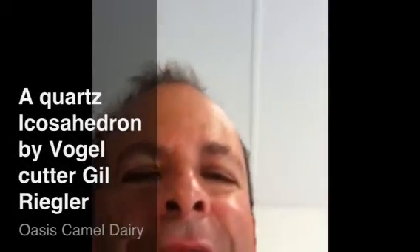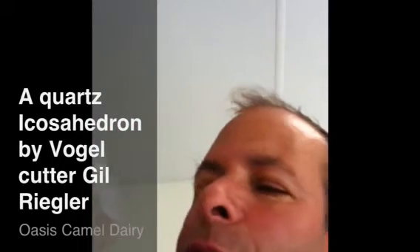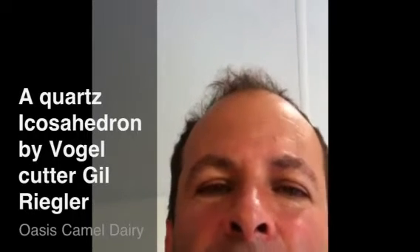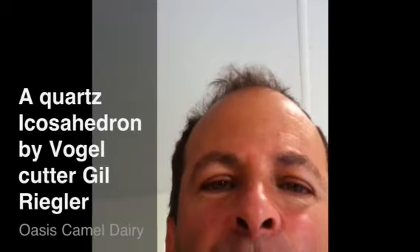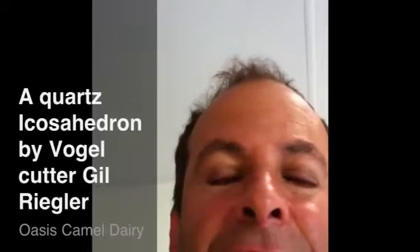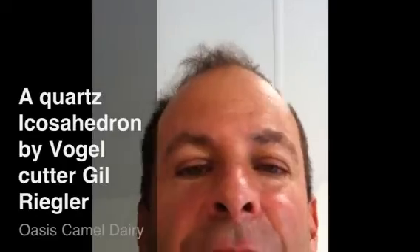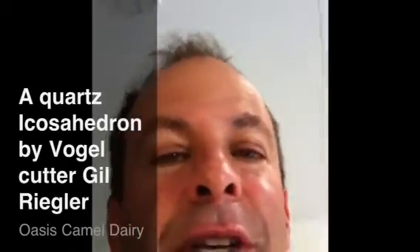Today I'm going to try to cut an icosahedron out of this quartz right over here, and we'll just keep working on it. The thing is you really have to get it into your mind what it's going to look like. There are tons and tons of equilateral triangles in here. When you look straight through it you'll see Stars of David. The rest of the facets are five-sided, but they're all exactly the same. I'm going to work on it and take videos from time to time to show you what it looks like, and hopefully we'll have a good finished sample.